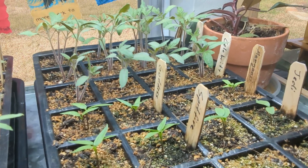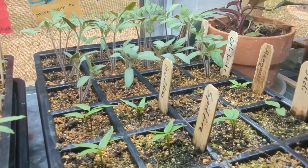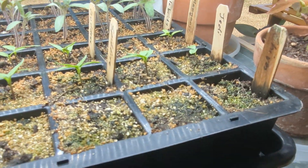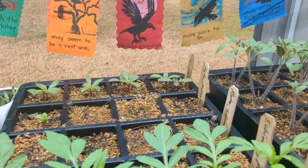They have all come up, so I'm either going to have to thin these or separate them and pot them up. The peppers have also come up, and chives have done nothing. Back here in the back is gomphrena — it's a flower.